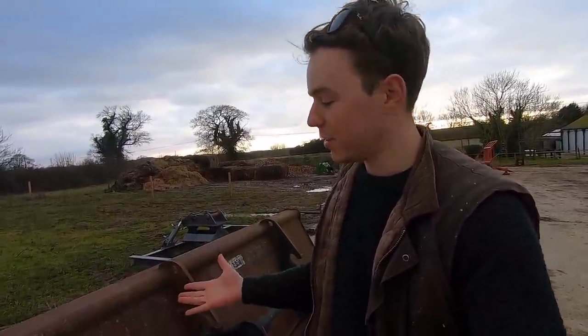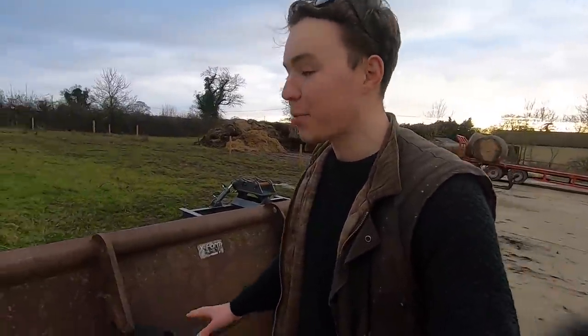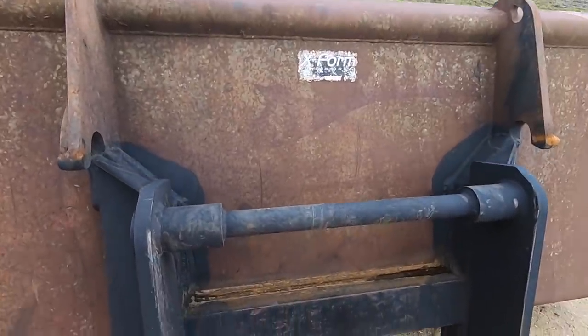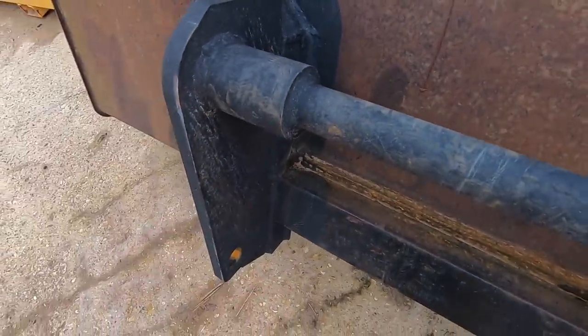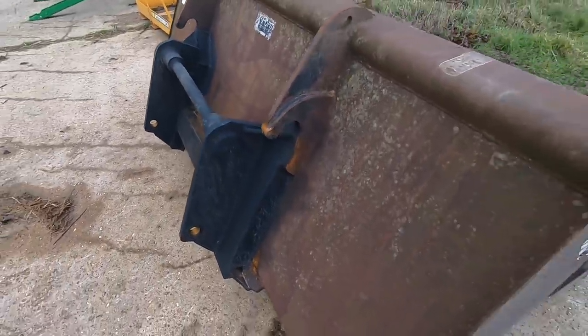We were going to scrap both of them — they're only worth a couple of hundred quid. So it's been really good that Ernest Doe decided to help us get some brackets put on so we can still use them. One thing I've noticed with Manitou brackets is they are very heavily built. If you look at the thickness of the steel on the brackets and on the bar, that is not going anywhere — it is solid.